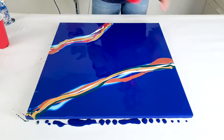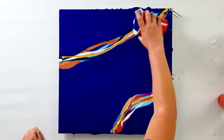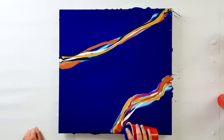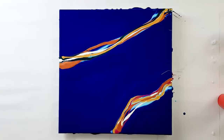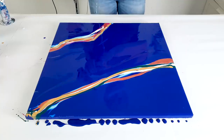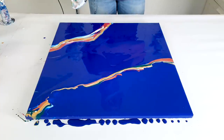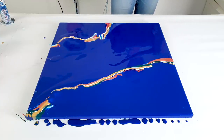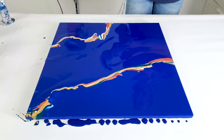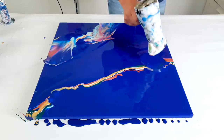Let's pour some base color against the colors. All right, and let's start blowing the winter blue over the colors.